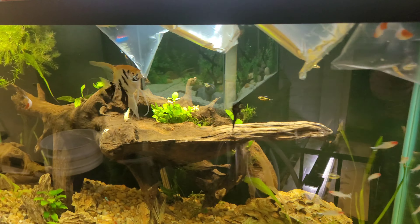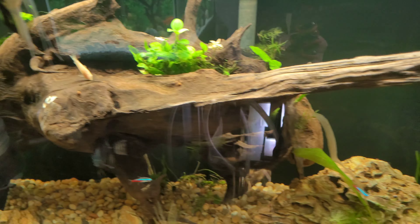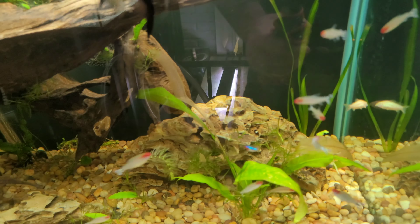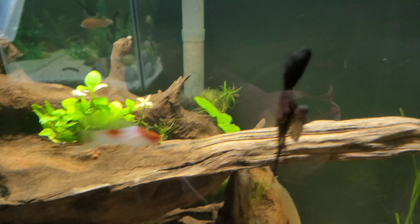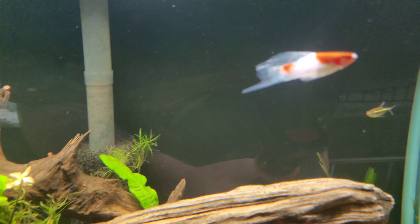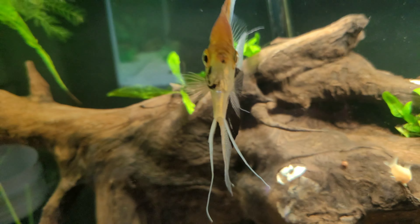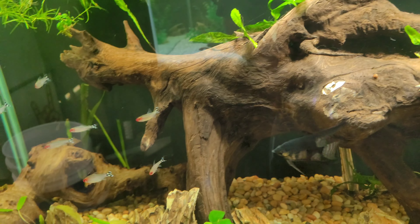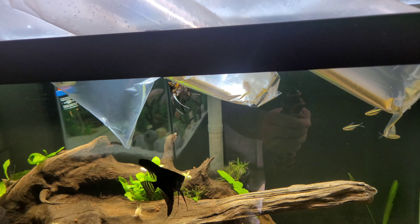Before I go ahead and get these guys out, I'm gonna give you a quick look at this 90-gallon aquarium so you know what's in here right now. I have some rummy nose tetras, a few neon tetras, angelfish, a couple of albino swordtails, albino cory catfish, some kuhli loaches, and an L33 pleco in here as well.